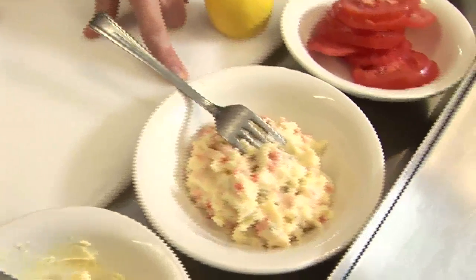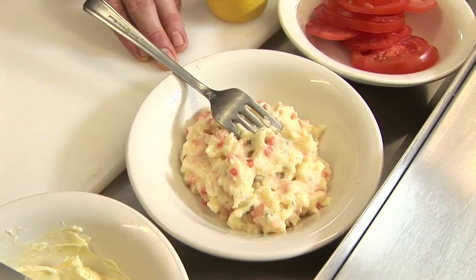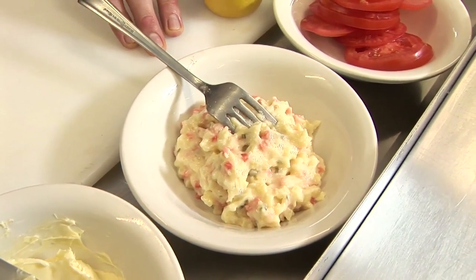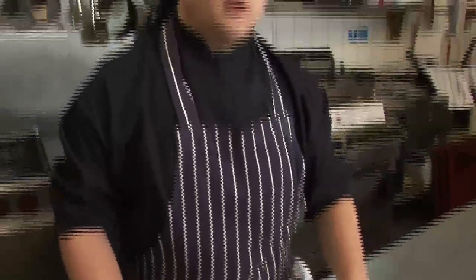Sandwich spread is made of cooked coleslaw, carrots, gherkins, and a bit of salad cream, blended together in a kitchen blender or a robo-coup, and normally a complement with meat or cheese in a sandwich.